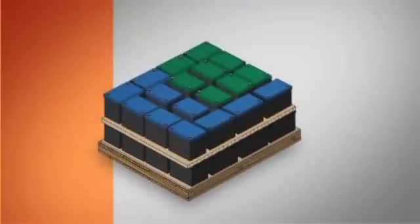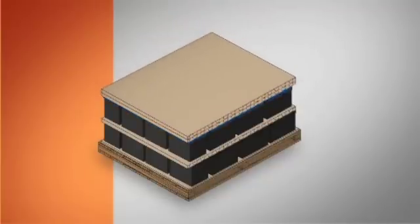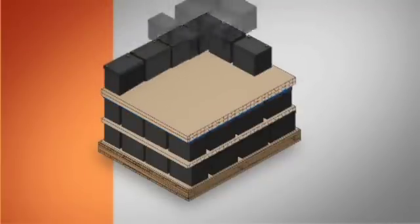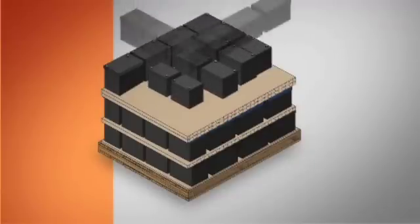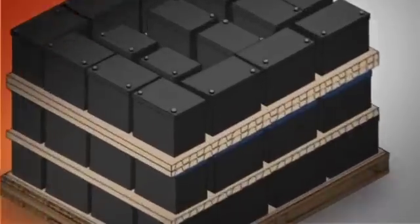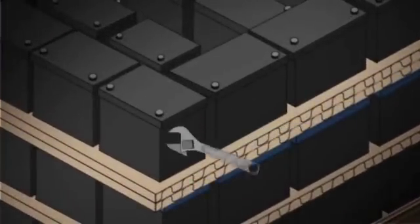Ensure side terminal batteries are stacked so the posts are facing away from each other to avoid terminals touching, and not facing toward the outside of the pallet to protect the terminal from external contact. Make sure cardboard separators have sufficient strength to prevent punctures by battery posts, avoiding battery damage or short circuits in transit. Confirm two sheets of honeycomb or thin cardboard are placed on top of any layer containing marine or golf cart batteries — this isn't necessary on the top layer. Your employer can provide a diagram of a properly palletized load, available from the Battery Council International or your battery supplier.